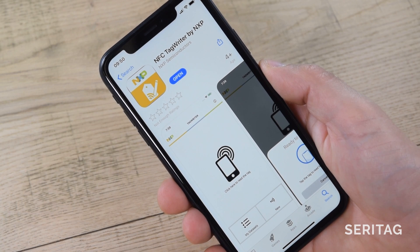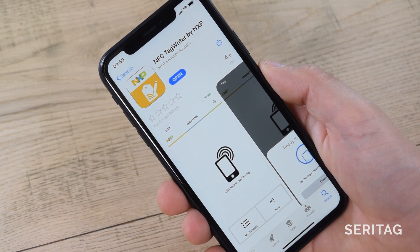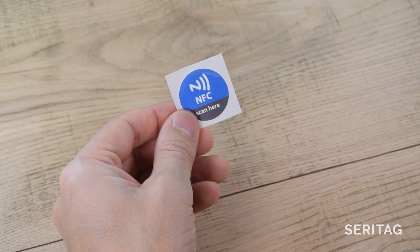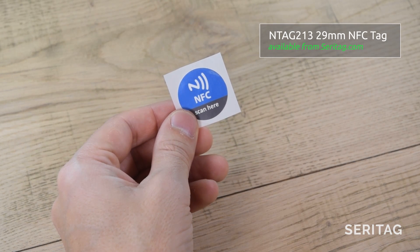Step one: download NXP's Tag Writer app. It's free and it's reliable. Step two: get your NFC tag. We recommend buying from Seretag, and you want an N-Tag series chip, such as the N-Tag 213.